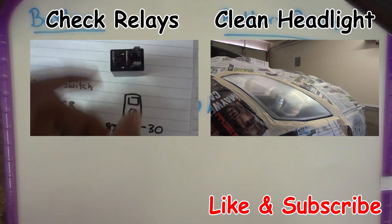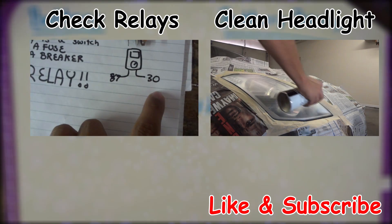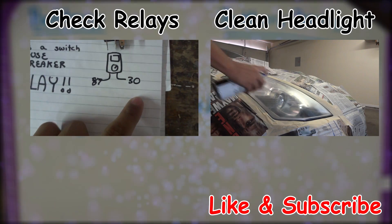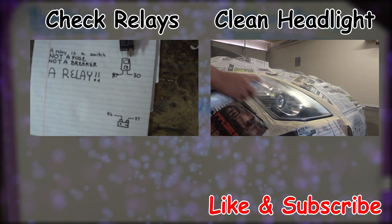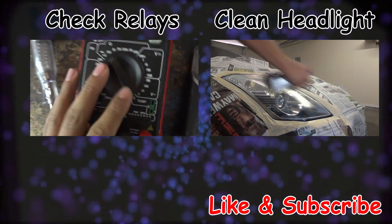Alright guys, thanks for watching. Like and subscribe. If you guys have any comments, feel free to leave them in the video - I'll respond as quick as I can, and so will others if they're watching and reading the comments. Thanks again, like and subscribe, I'll see you guys in the next video.